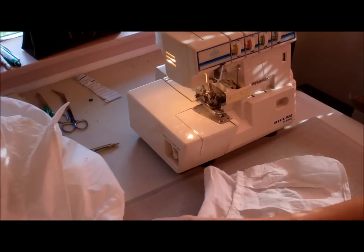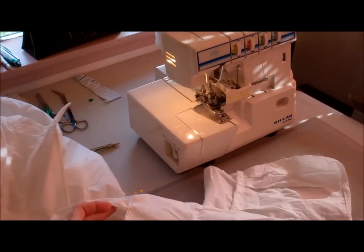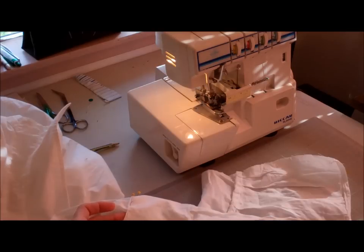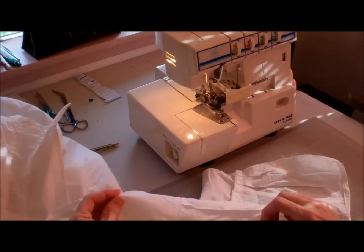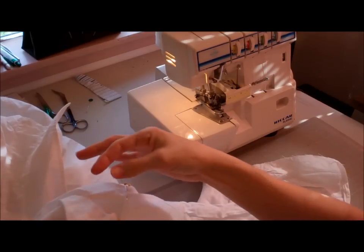What I did here on the cuff after I got it pinned was to trim, leaving a little excess. So I'm going to go ahead and serge this so I have a nice finished seam. I can fold it over, do a straight stitch while I'm sewing on the cuff to the shirt.